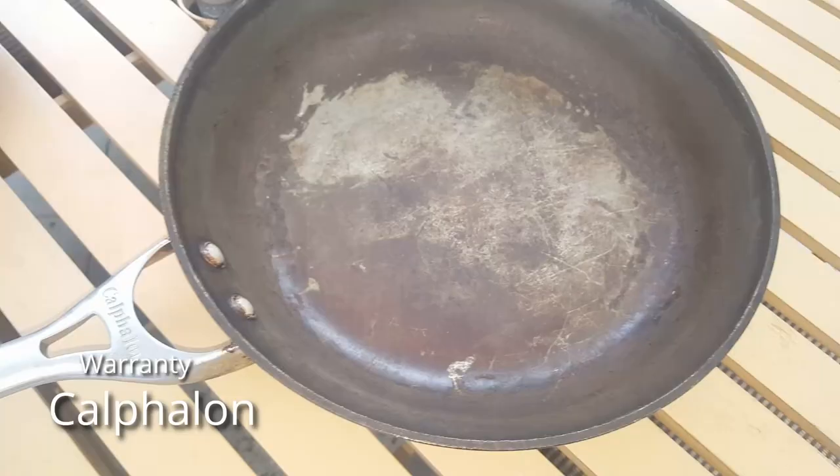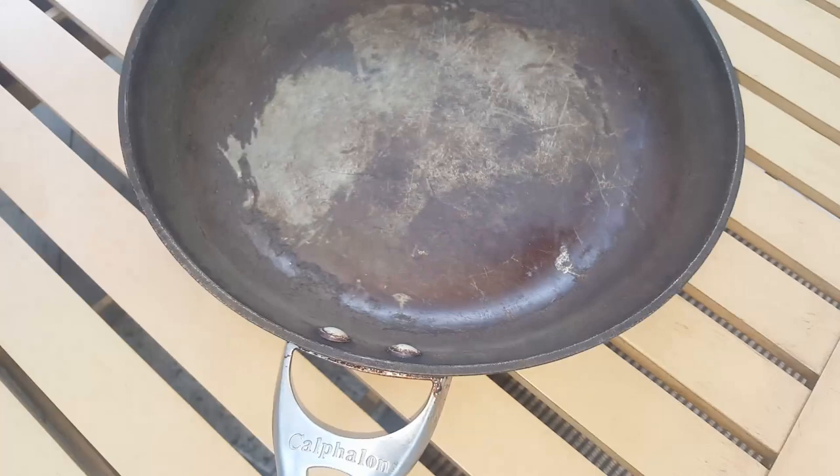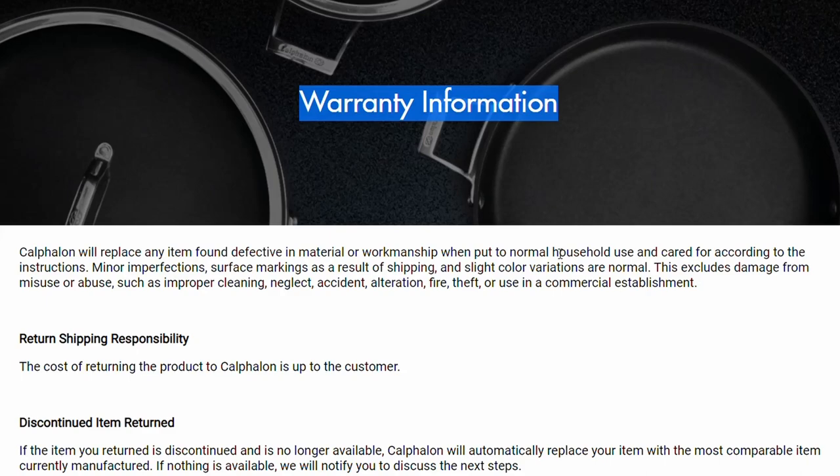I'm going to share my experience with the Calphalon warranty. My pans were beat up from improper use and improper cleaning, so I set them to the side. One day I was on the Calphalon website and noticed they have a lifetime warranty. I wondered if Calphalon would honor it and give me new pans, even though mine were severely beat up. So I went to the website, filled out the warranty information, got approval to send them in, and lo and behold — they sent me all brand new pans, no questions asked.